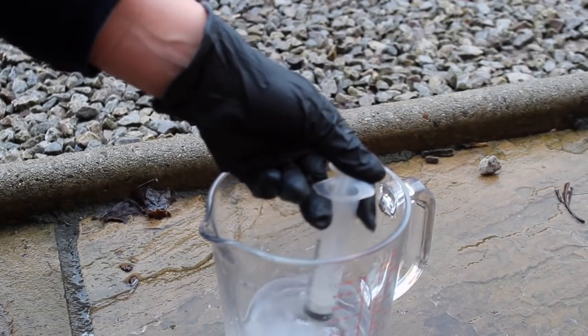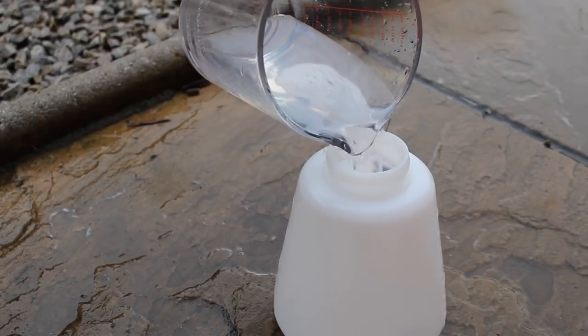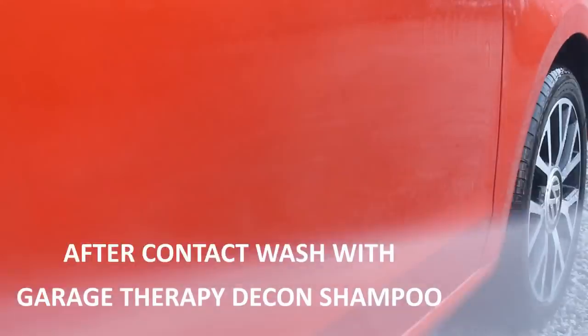What I actually did here was measure out 10ml of the product and put it into 330ml of water to bring us to a similar dilution ratio. You can see the water behaviour on the other side before I use the foam lance method — it is very, very flat.